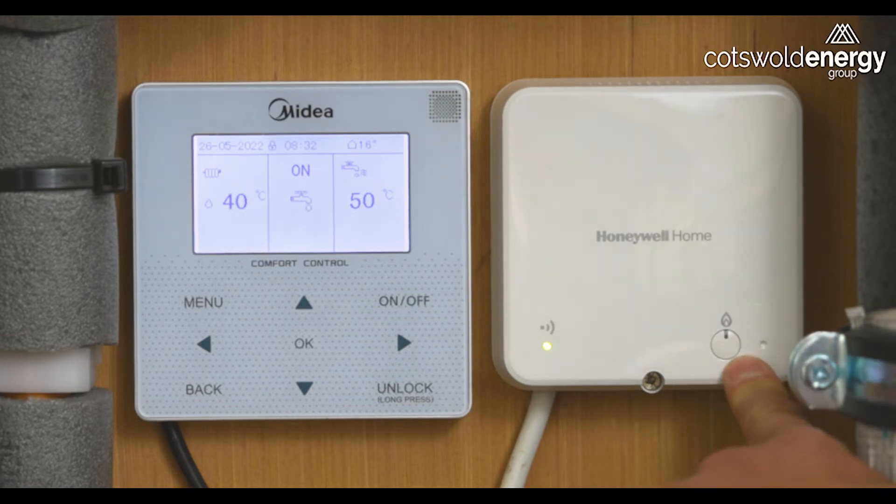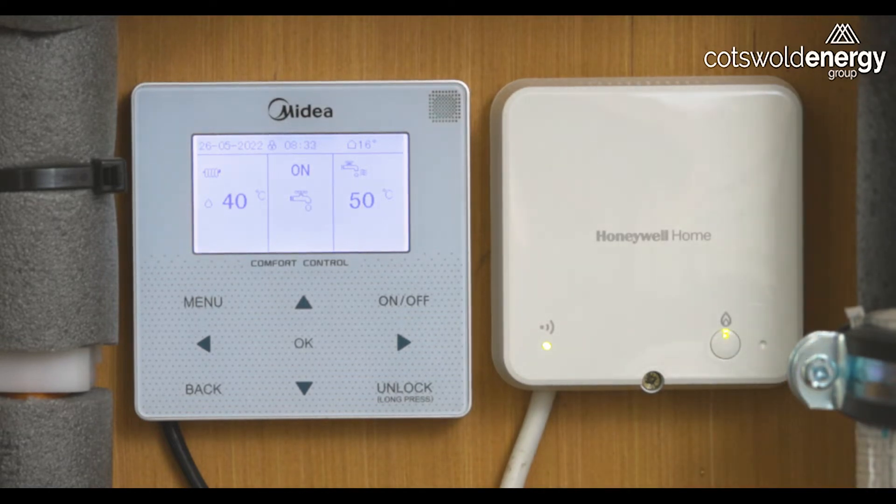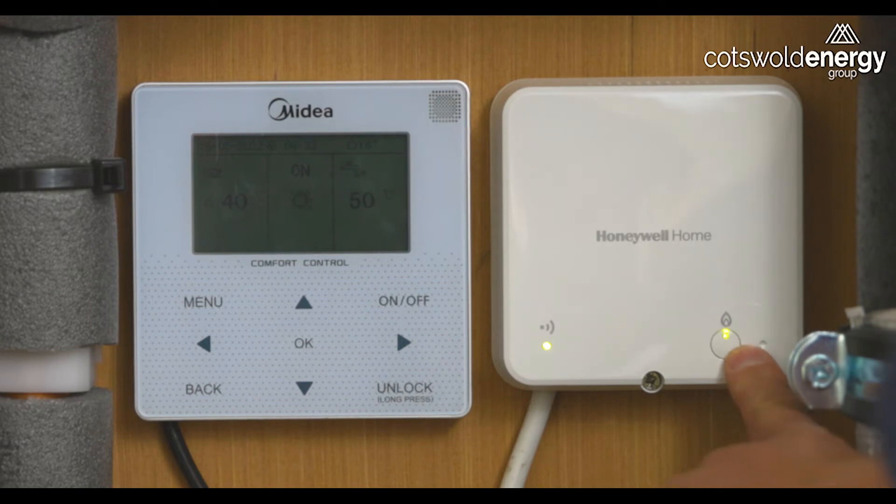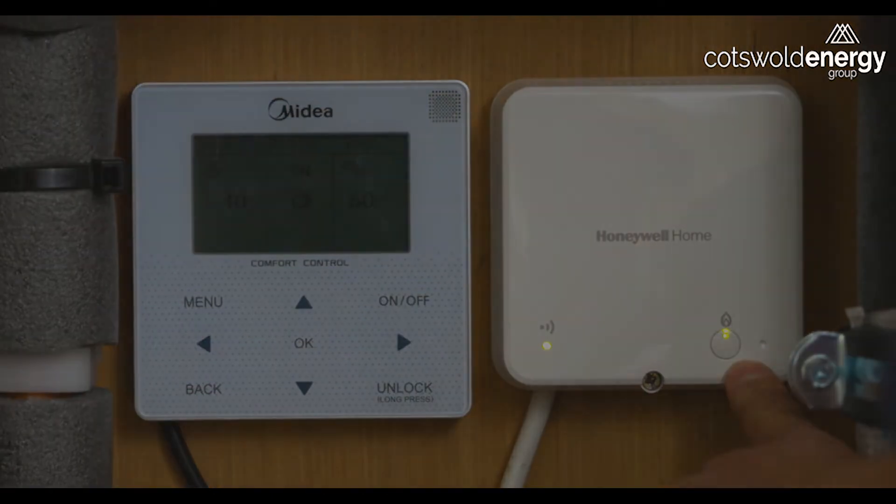This button here is an override or a status indicator. If your heating is not working, the first thing to do is to come to this button and press it, which will manually override any settings on the room thermostat or override the fact that transmission may have been lost between this and the room thermostat. At the same time, if you haven't pressed this button and it is illuminated, it means that the room thermostat has sent this device a signal to turn the heating system on.